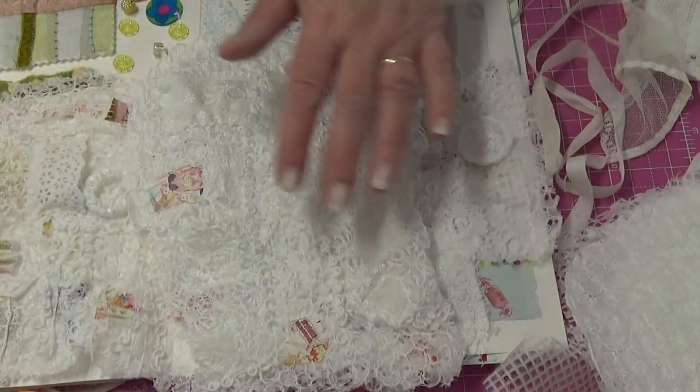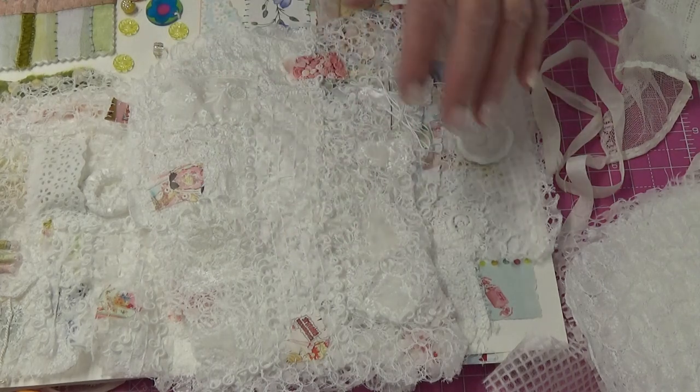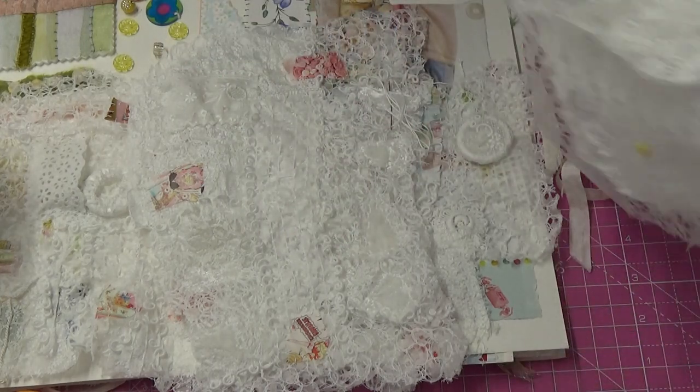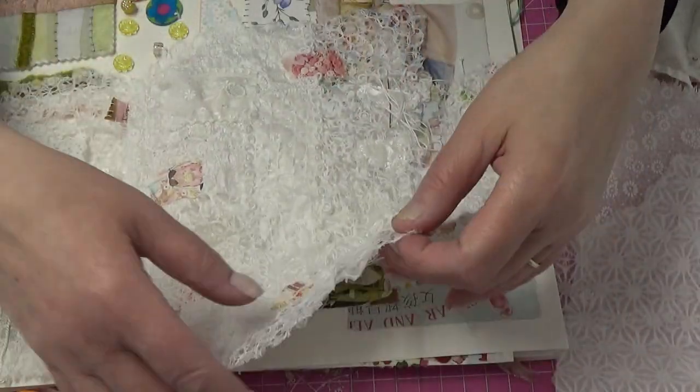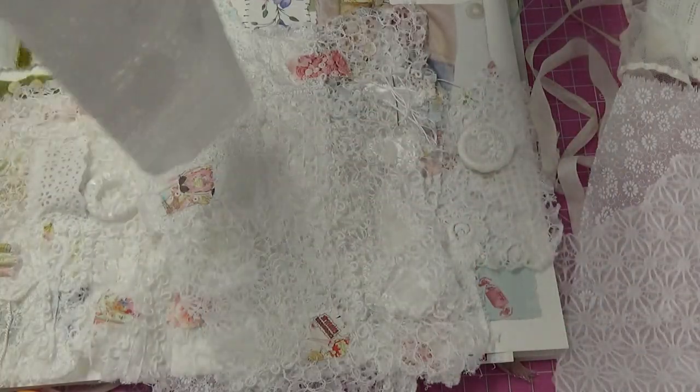I really love this one — it has silk velvet stitched into it. Because of its similarity to something I create with fabric called lace cloth, I thought maybe I could get some lace cloth to use to back these pieces.